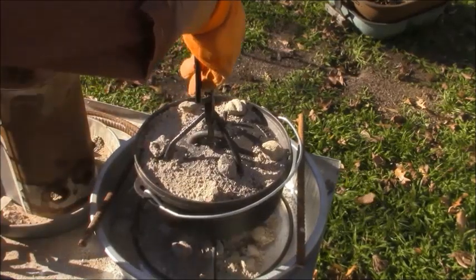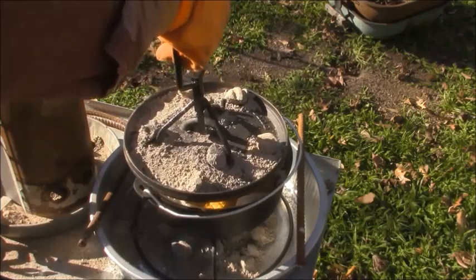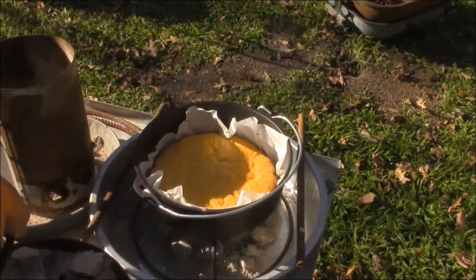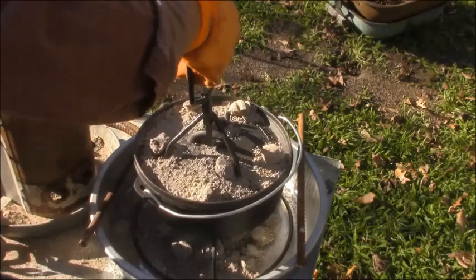It's been on about an hour now. I've been turning it every 10 or 15 minutes. The top's starting to brown up, the sides have pulled away. I think the bottom is done. I'm getting ready to take this rascal off.